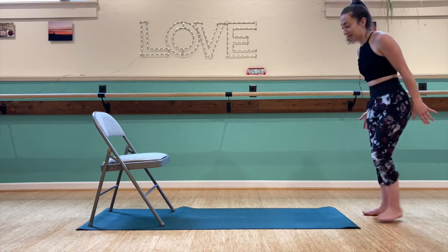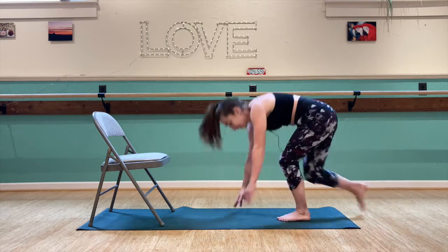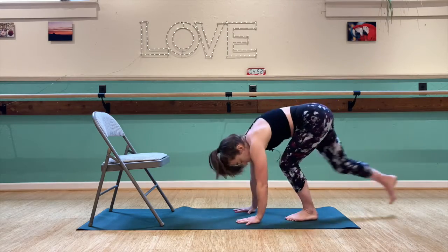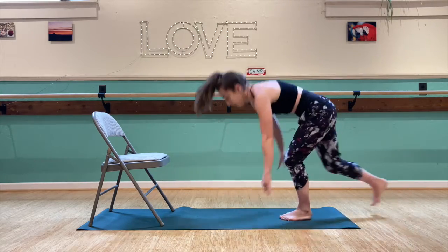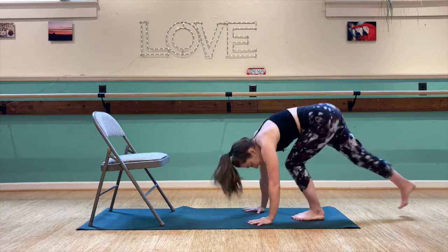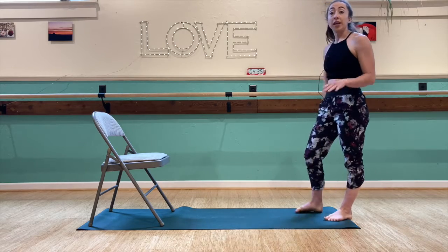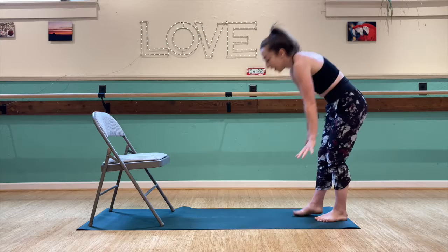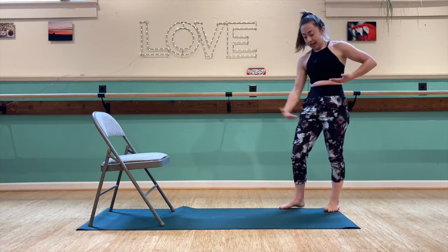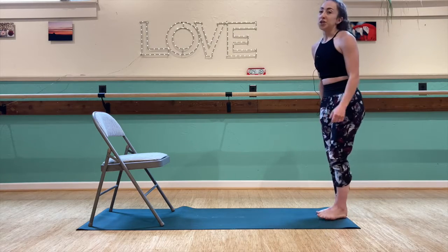Back for our burpees — five of them. Step it back, and if you need to go to your knees, you can do that. Push up, stand it up. The main thing we're avoiding on these burpees is collapsing at the bottom and then snaking your way back up. What you want is a nice planked core for the whole thing — whether that means going to your knees or not, just be thinking about that.